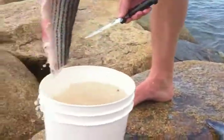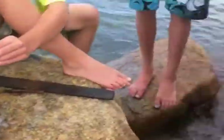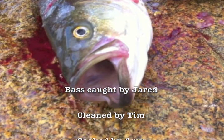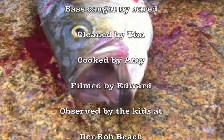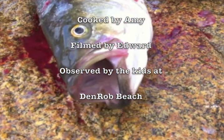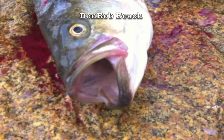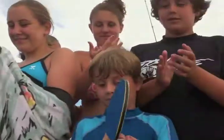Someone's going to have a pretty fresh dinner tonight. Many fish bite if you've got good bait. You guys want to give a round of applause to Tim for that really good clean job? Awesome!